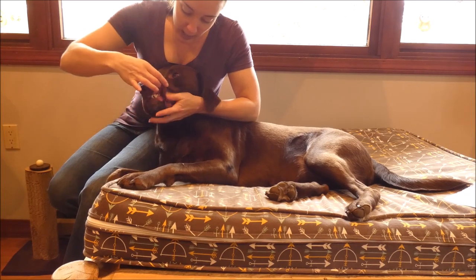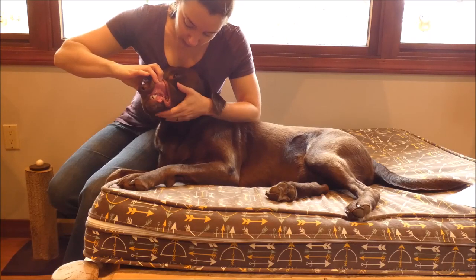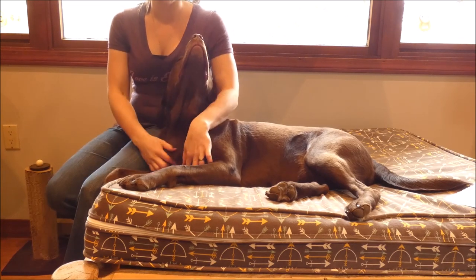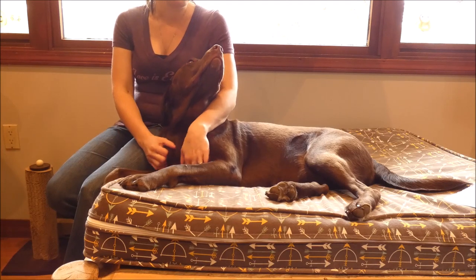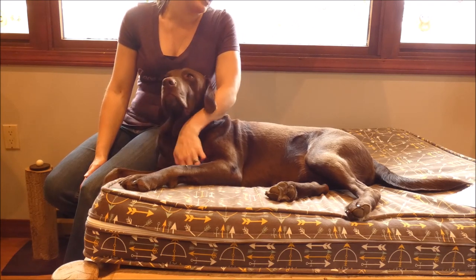The other thing you can do is check their gums. Sadie's are nice and pink. I'm going to push on her gums — it turns white in that spot but quickly pinks up again, which means Sadie is hydrated. If your dog is not hydrated, it will stay white for quite a while and take a few seconds to turn back to pink. You won't notice an immediate change. If your dog does become dehydrated, seek veterinary care immediately.